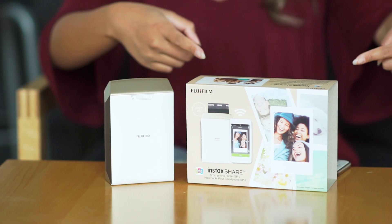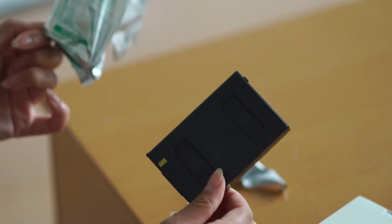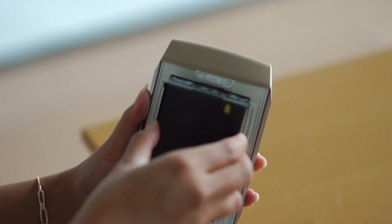Hi, it's Alana, and today I'm talking about the Fujifilm Instax Share Smartphone Printer SP2. It's basically a really cool way to wirelessly create instant prints using your smartphone or a compatible camera. Now, if you're already a fan of Fujifilm Instax, this is a perfect addition to your collection because you can continue using your Instax film to create awesome photos.